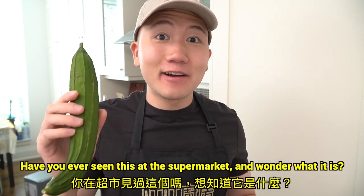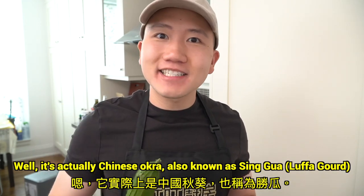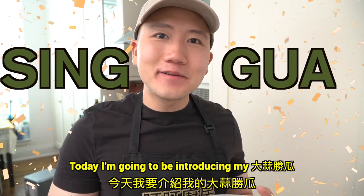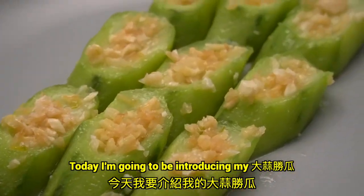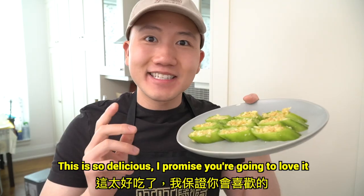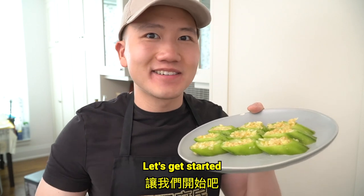Have you ever seen this at the supermarket and wondered what it is? Well, it's actually Chinese okra, also known as xing gua. Today, I'm going to be introducing my xin yong jing xing gua, also known as Chinese okra with garlic. This is so delicious, I promise you're going to love it. Let's get started.